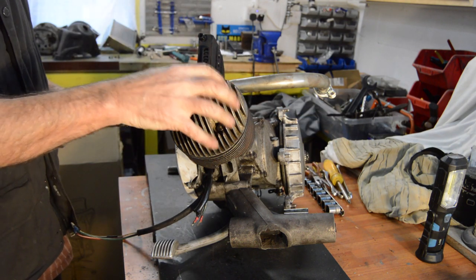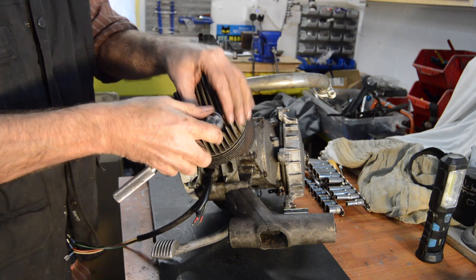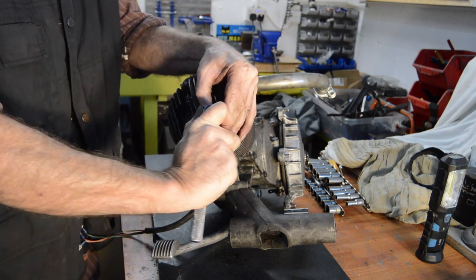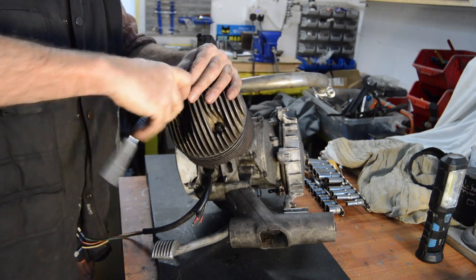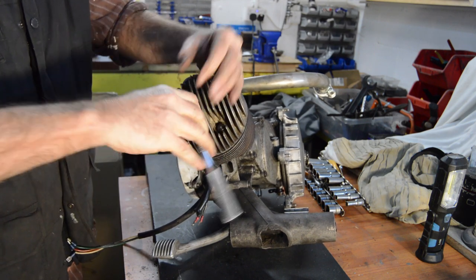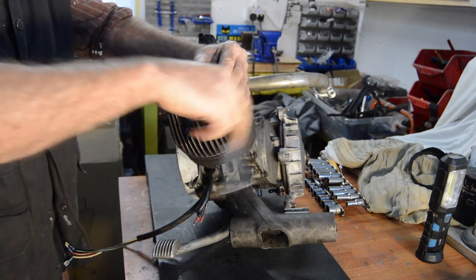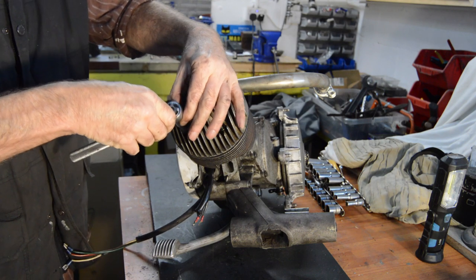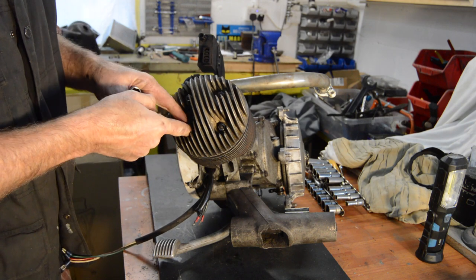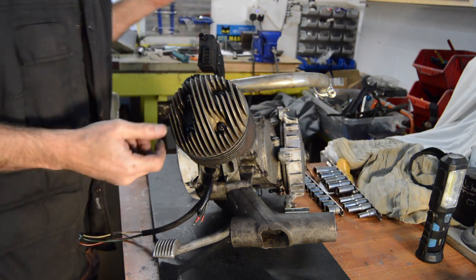Right, four cylinder head nuts — should be 11mm if I remember rightly. We'll crack them off diagonally. They're not that tight actually; the first one was a bit better. Uneven tightness — not sure that was torqued properly to be honest. So we have nut, spring washer, flat washer, which I believe is correct. So that's okay.